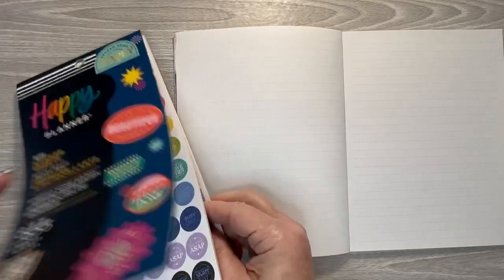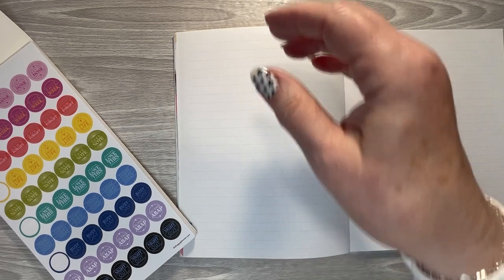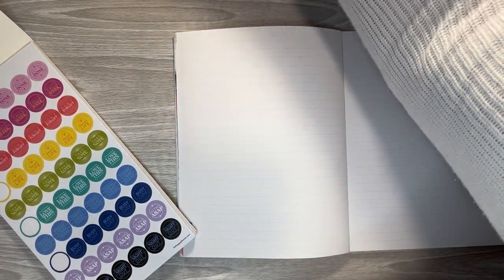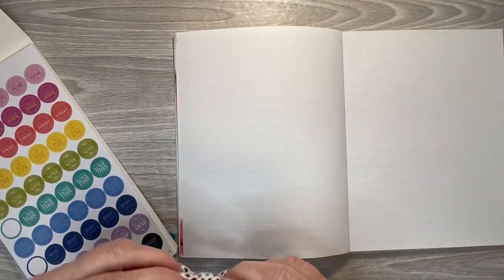Do we want to use any washi? Let's use this washi on the top and the bottom.